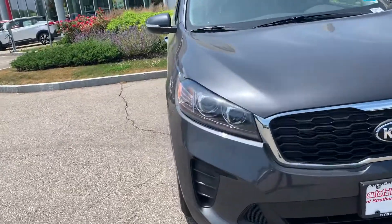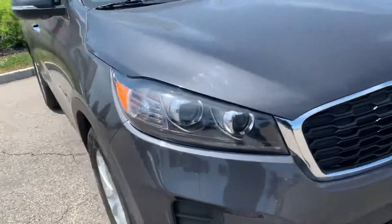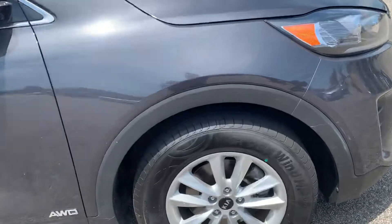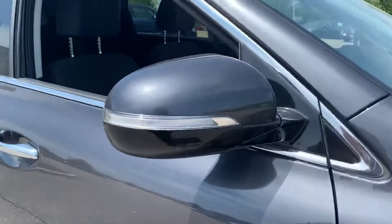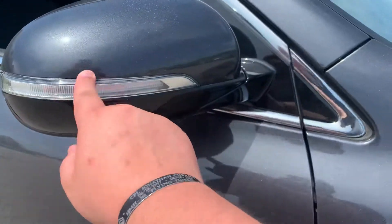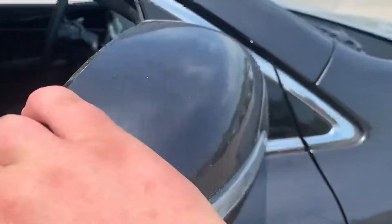You can see it has projector style headlights for both low and high beam, nice and bright at night. It also has alloy wheels, which give it a little bit of extra looks. Up here in the side mirrors you can see it has integrated LED turn signals, and these are also breakaway style mirrors as well.